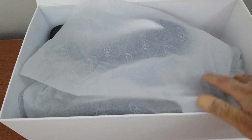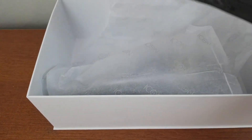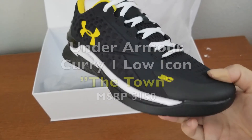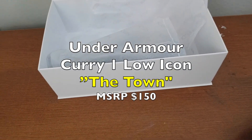Here's the paper — pretty thin layer. And here's the sneaker that I got. This is the Curry 1 Icon. I call this the Town Edition.